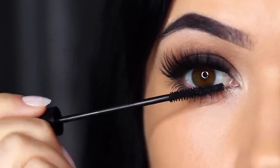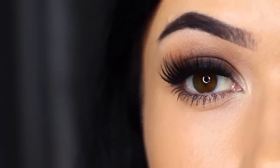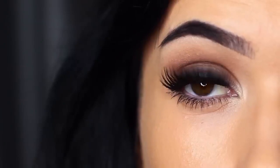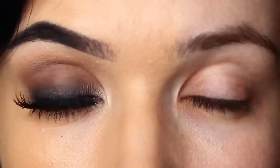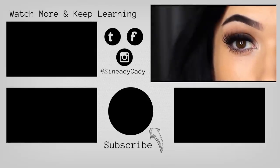And there you go — a classic smoky eye. You can use these techniques to create any number of different looks, but I love that deep dark look starting at the roots of the lashes and blending upwards. If you try out this look I would love to hear from you — send me a picture, and if you have any problems I'm always here to help, so just leave a comment. Check out the other videos on the screen, hit that like button if you learned something, hit that subscribe button if you're new, and I'll see you in the next one.